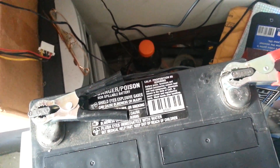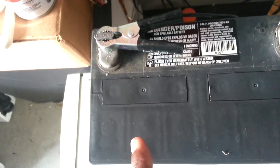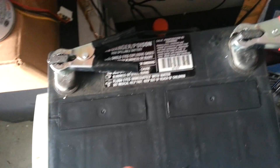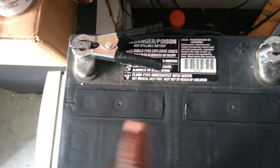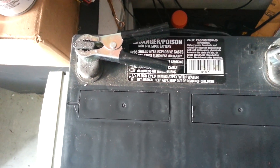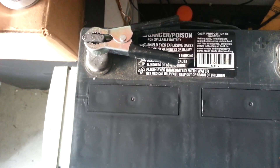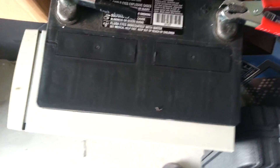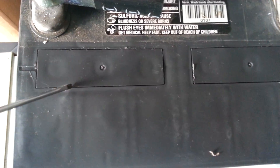I took my heat gun, applied it to the sticker, and was able to expose these service ports — there are two of them. There are a total of six cells, and each cell holds two volts. I took off these two plates — or lids, whatever you call them — the so-called seal, using just a regular flathead screwdriver applied here, and I was able to remove them.